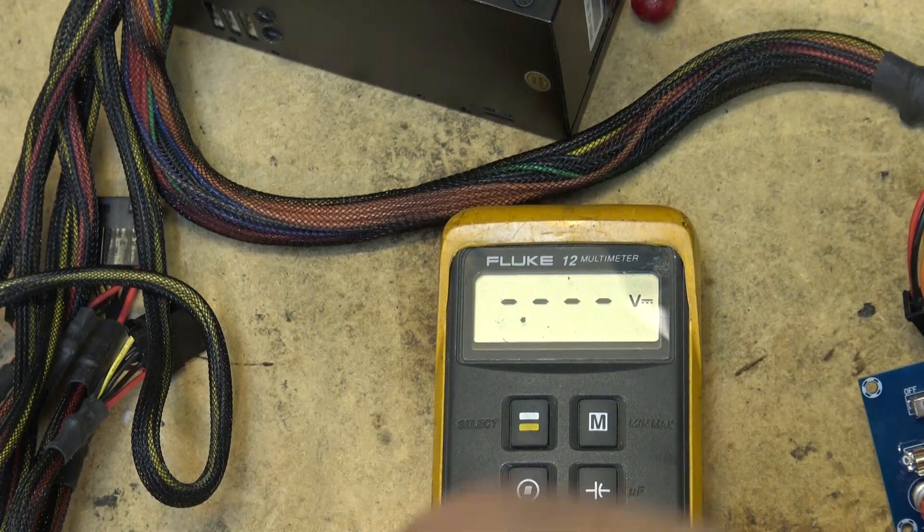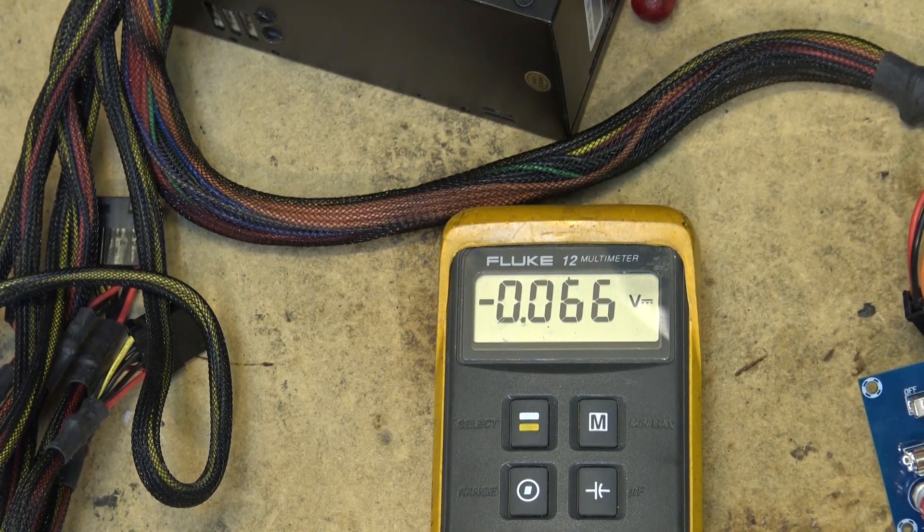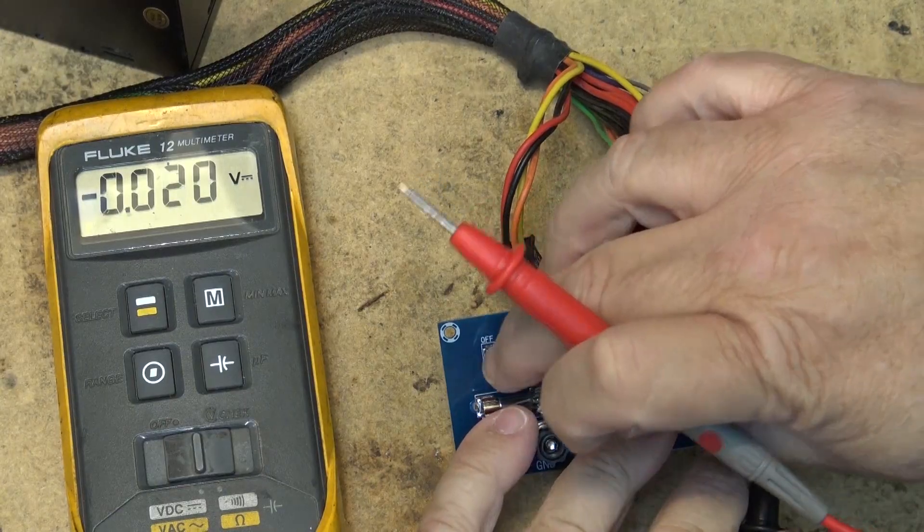Let's test the voltage first of all on the dead battery to see how weak it was. Yeah, 5.7 volts — it's dead.